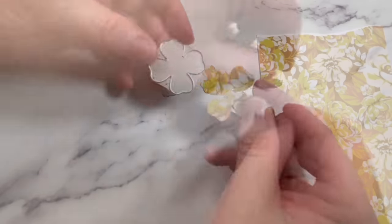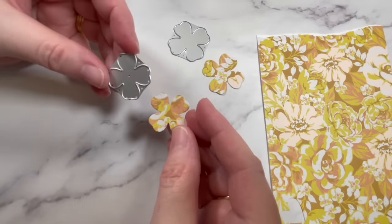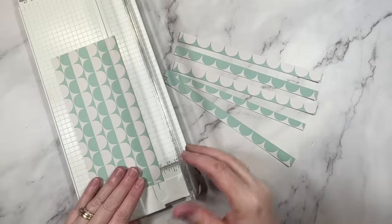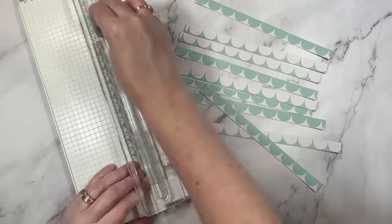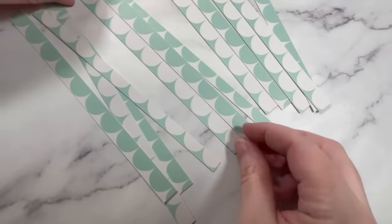You can store them in containers so they're ready to go for your next project. Here you can see the difference between that big bold print and how it looks when cut into smaller die cut pieces. You can also cut the papers into paper strips. This works well because again, you're minimizing that print. I promise the prints will be so much easier to use when you have less of them to work with.